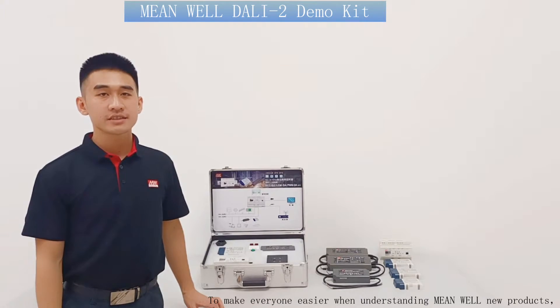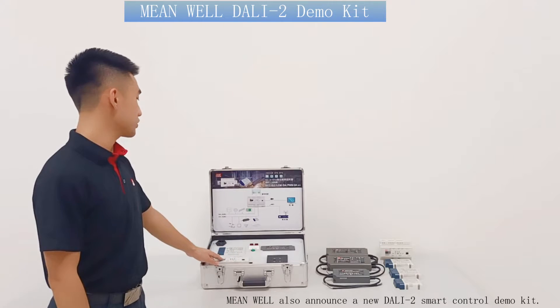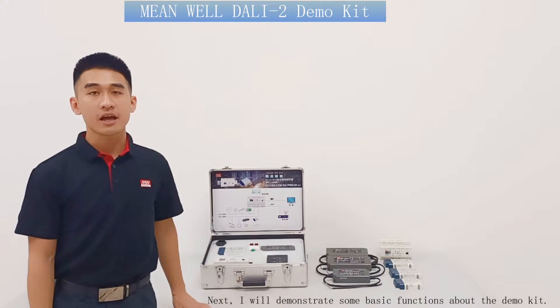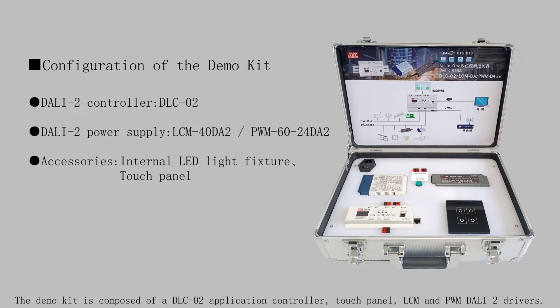To make it easier for everyone to understand MeanWell's new products, MeanWell also announced a new DALI-2 smart control demo kit. I will demonstrate some basic functions of the demo kit. The demo kit is composed of a DLC-02 application controller, touch panel, and LCM and PWM DALI-2 drivers.